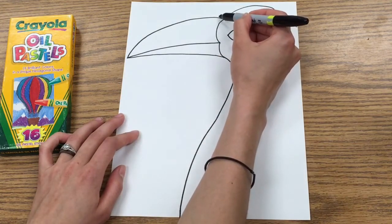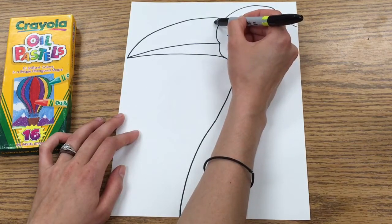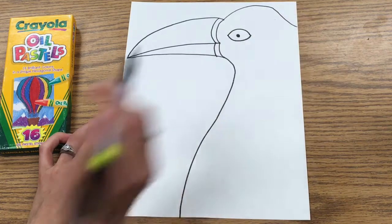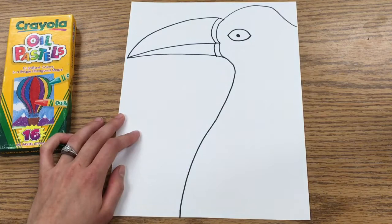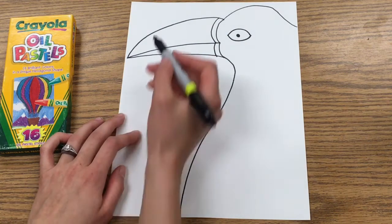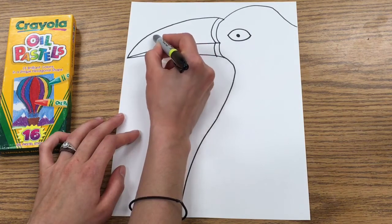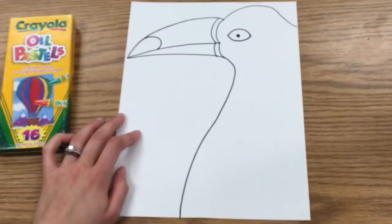Now we're going to go back and work a little bit more on the beak. Starting here, a little bit further away from what you did, you're going to kind of redo that same curved line but just a little bit further away. Then starting right here on this middle line, you're going to do almost like a half circle that connects back to the front.